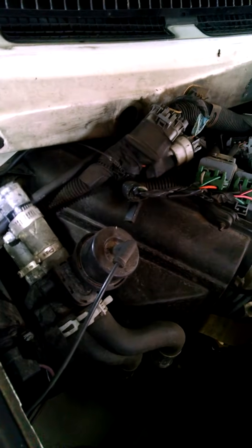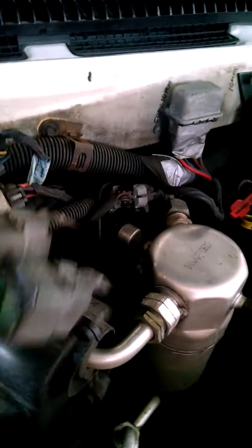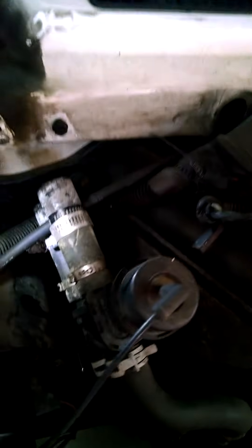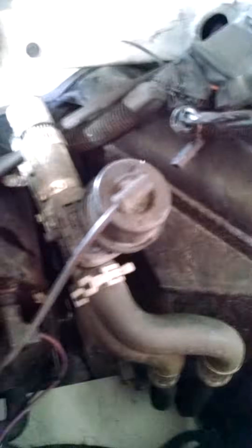I've disconnected the hoses here, got a couple relays out of the way, and got in here. I pried and took this bracket off down here holding the hoses on, and popped the hoses loose. I also took out the overflow tank, which is right here.